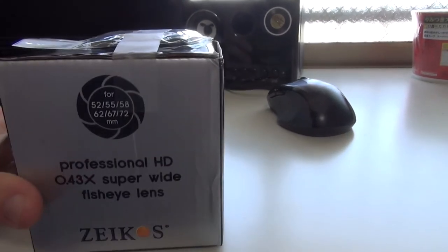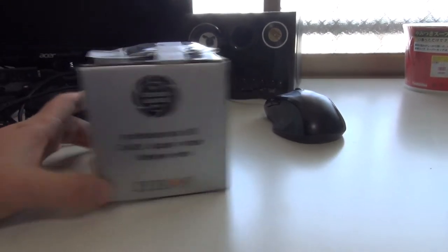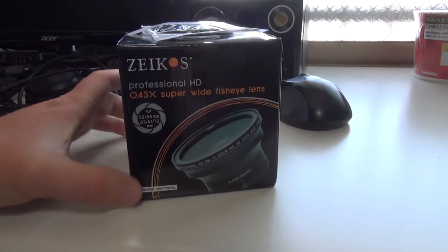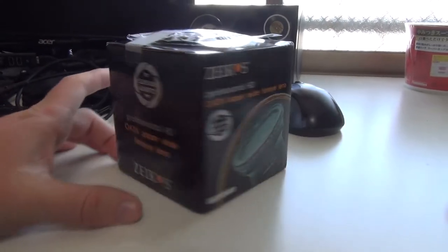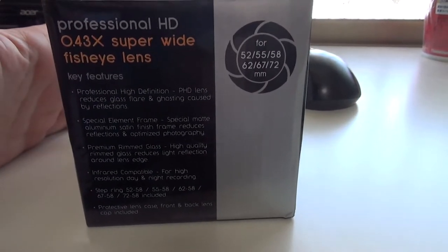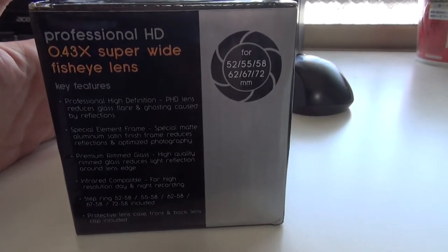It's for 52, 55, 58, 62, 67, and 72mm lenses. Let's do a little look around the box and then we'll open it up. Here are some key features: professional high-definition lens reduces glass flare and ghosting caused by reflections.